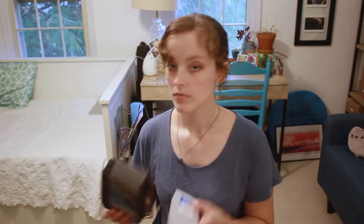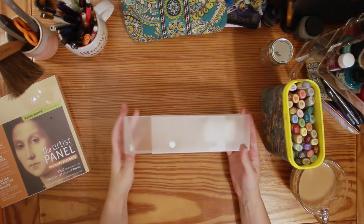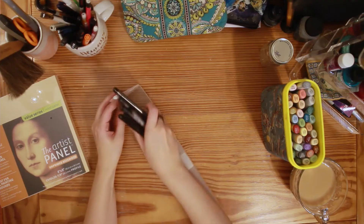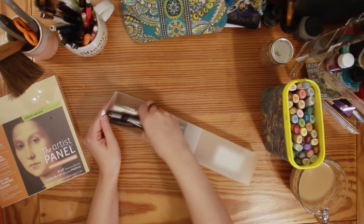I also got these two containers for art supplies. The first one is just a clear container that sort of slides out. I have a bunch of these from when I was a kid but they're really handy, so when I saw this one I decided to go ahead and get it. I don't know what I'm gonna put in it yet — it's not quite big enough to hold all of my little inks. I guess I could put some pens or something in it when I'm traveling, but in any case there are a lot of uses for this and I'm sure I'll find one.